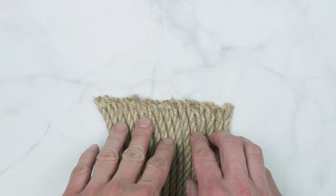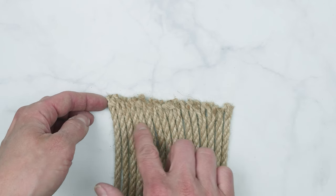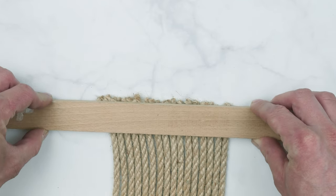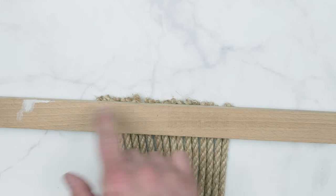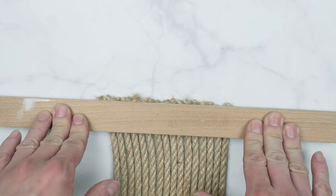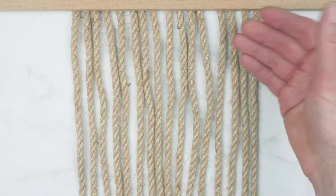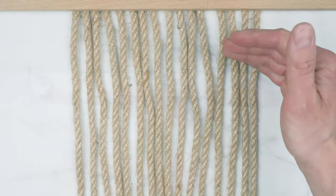After cutting my 16 strands, I'm going to line them up one next to the other. Then I'm going to take a piece of wood, place it over my ends, then clamp down my piece of wood on both sides of the ends to secure my strands in place. A small detail I use is to spread apart my strands a little bit — it makes tying the first row a bit easier.